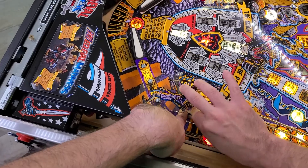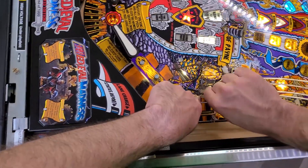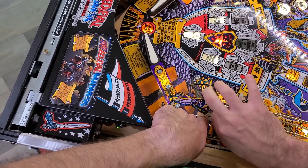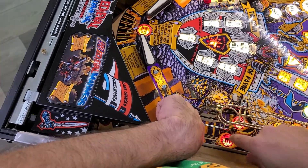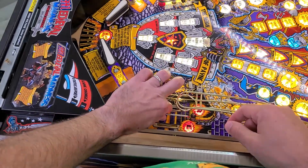There we go. Here's the bottom. Make sure I get it over the top. I've got a nice metal protector there that'll keep that protected forever now.